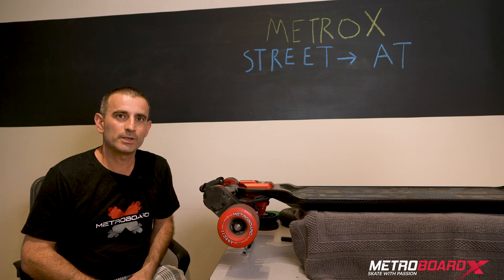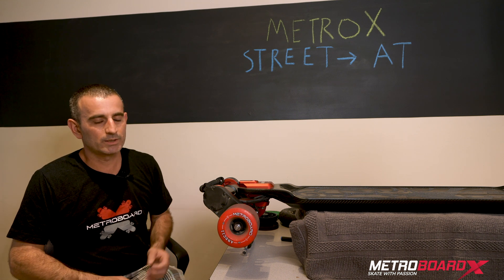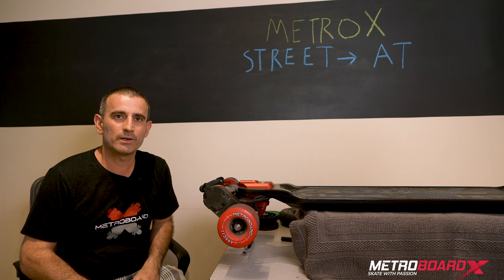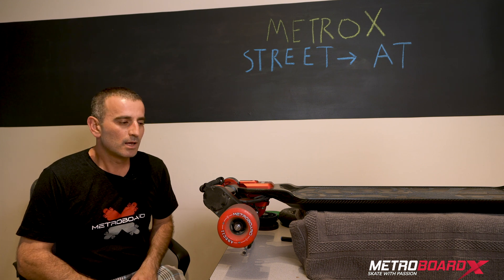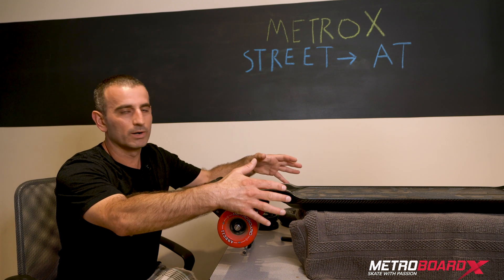Today I want to show you how to change between the street and AT wheels on the new Metroboard X electric skateboard. As you can see, we're set up currently with the street wheels and I'm going to show you how to switch to the AT wheels. The first thing you may want to do is to get some kind of box that you can put underneath the board.